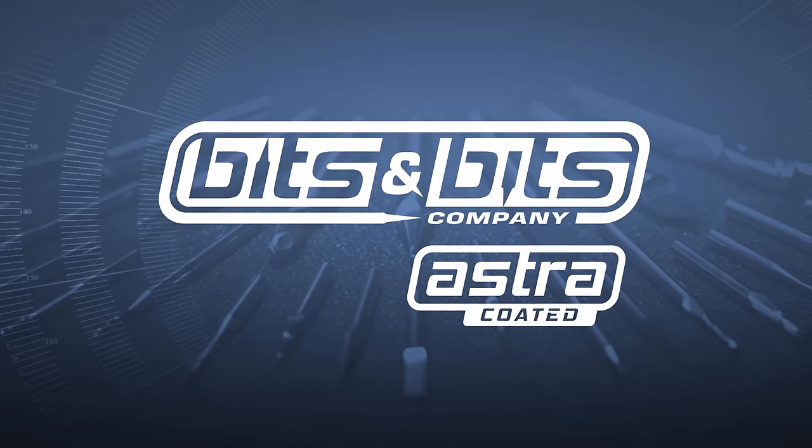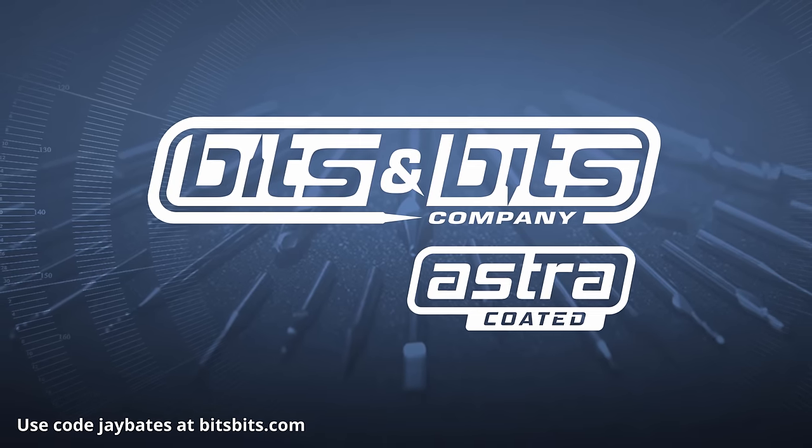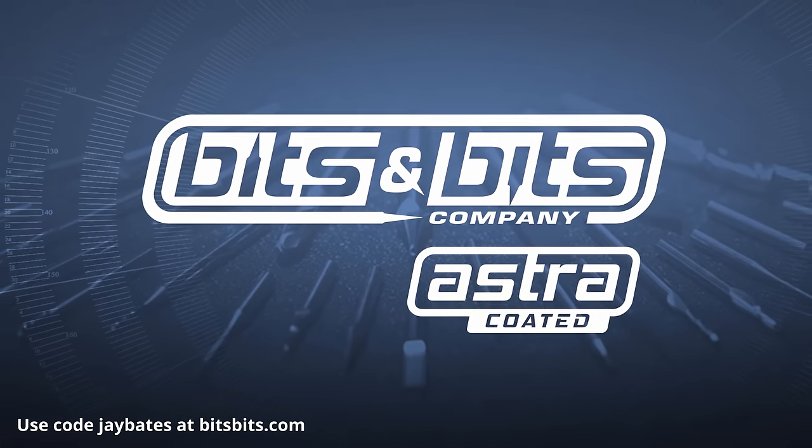Chase Customer Creations is sponsored by Bits and Bits. Use the code JBATES to save 10% off your next router bit or CNC bit purchase at BitsBits.com.